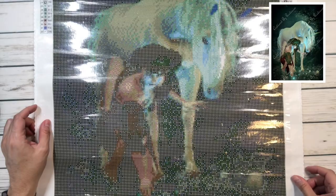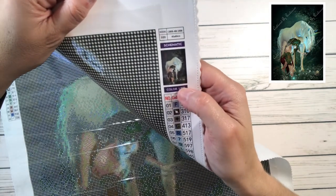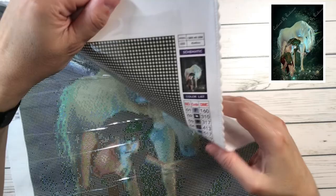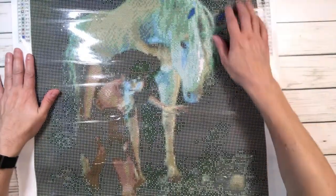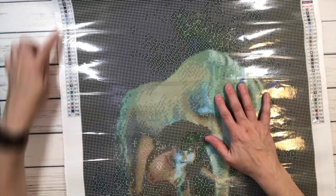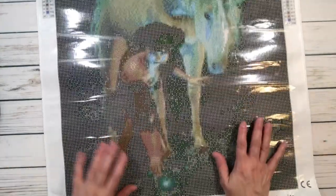The painting is called 'Your Masterpiece Awaits' and it's a beautiful unicorn with a girl — they appear to be in a pond. The size is 45 by 60 centimeters, so a good size — not too big, not too small, it's perfect. It comes with the legend on the upper left side and on the right side, plus a picture of the painting. It has 32 colors and two ABs.